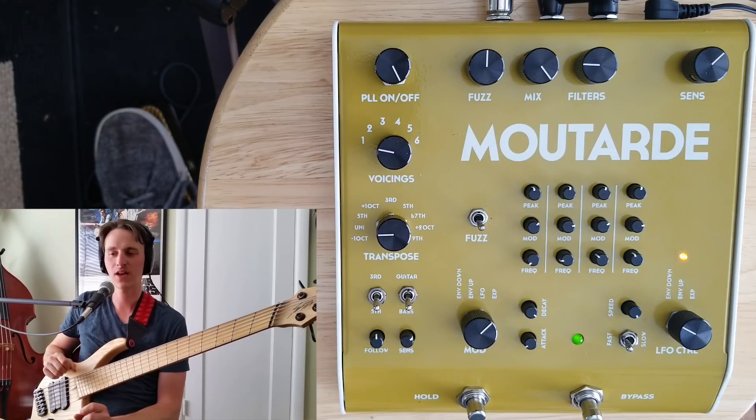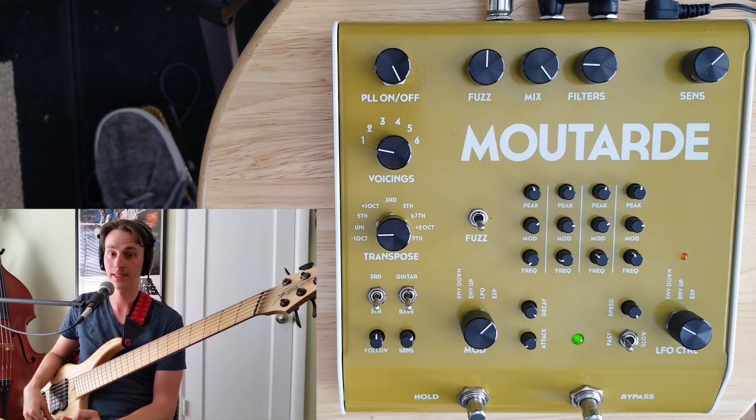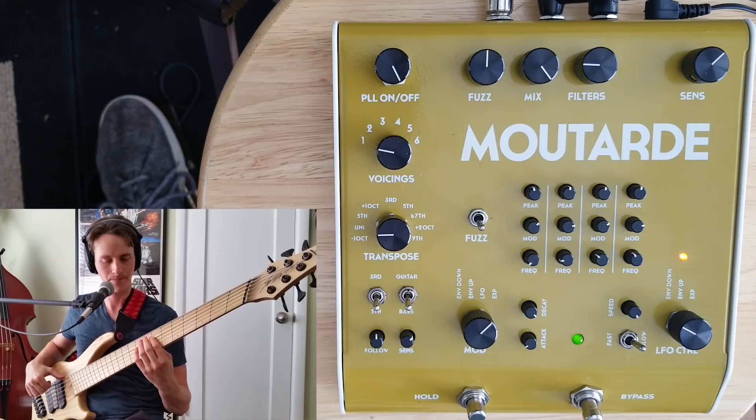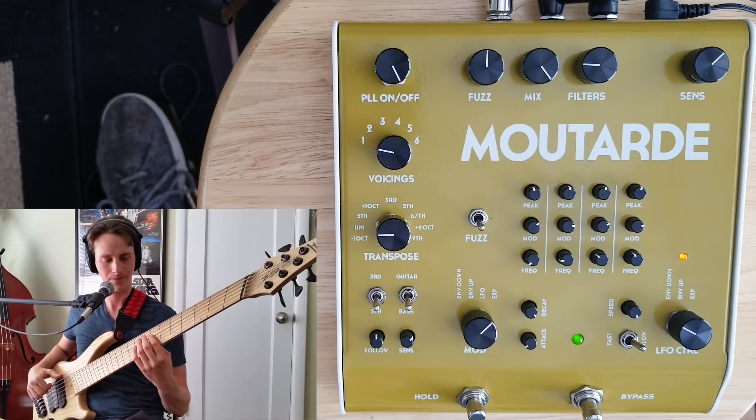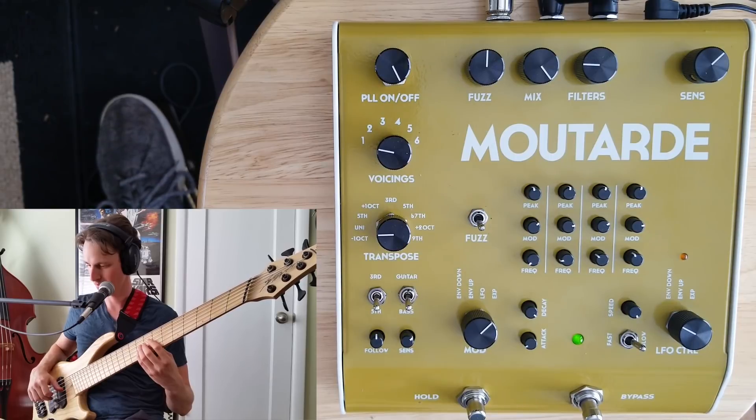One more fuzz-out effect before we get to the PLL side of things. I'm now running all four filters on a lower setting, controlling the cutoff with my foot on the expression pedal, and running all of these into a really nice tape delay on my Strymon Volante.